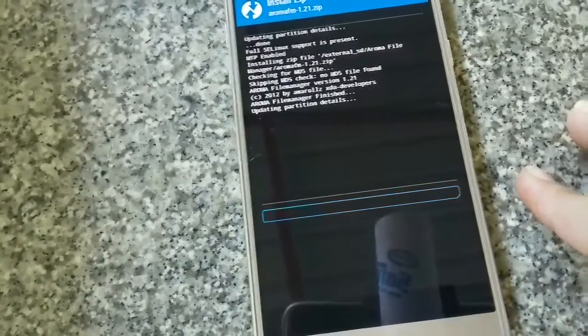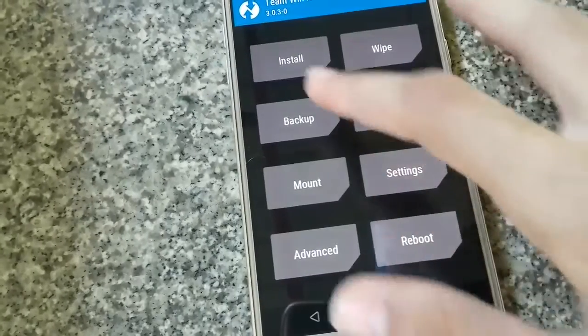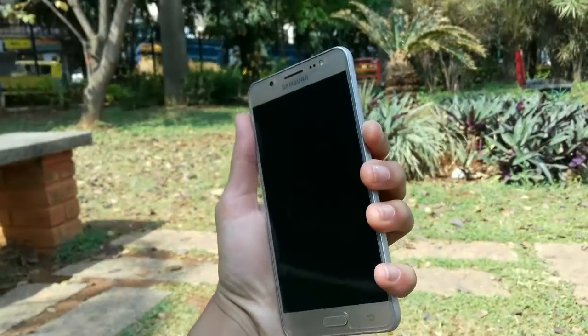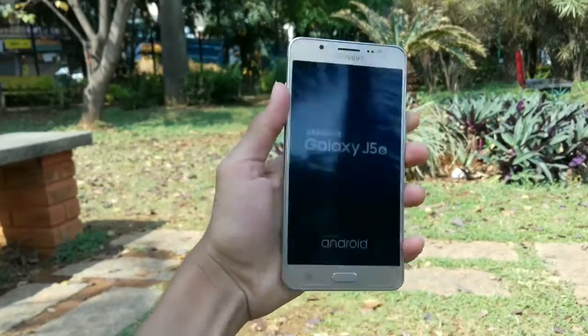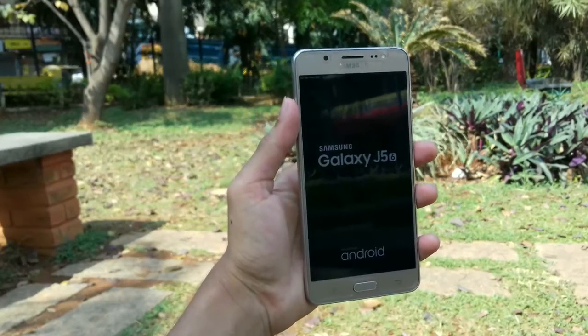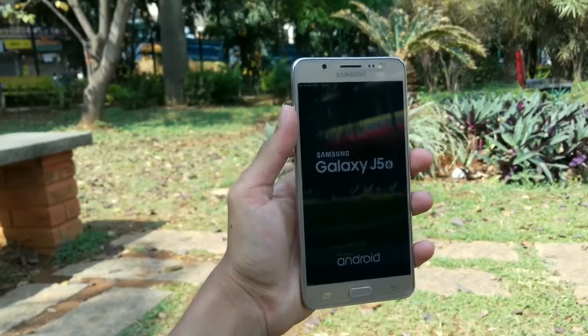Confirm your exit and you'll be back into your recovery mode. Once that is done, turn your phone off and then turn it on again. Once your phone is turned on, you'll either see no password, or your phone is still locked — just don't worry, you can type any password to unlock.